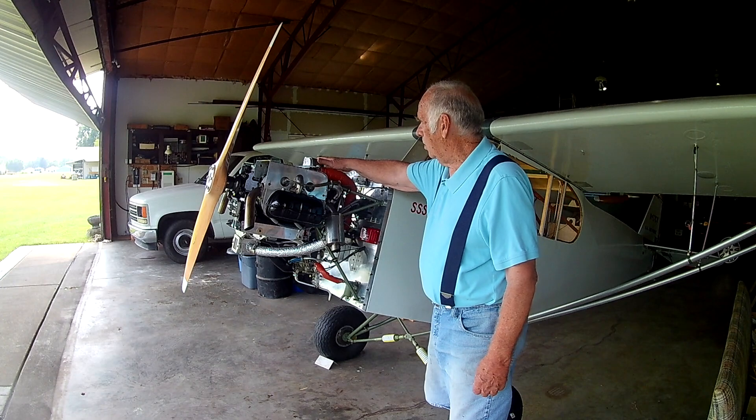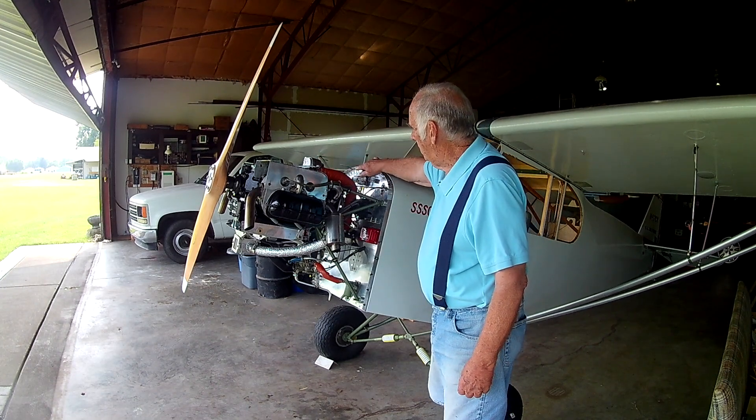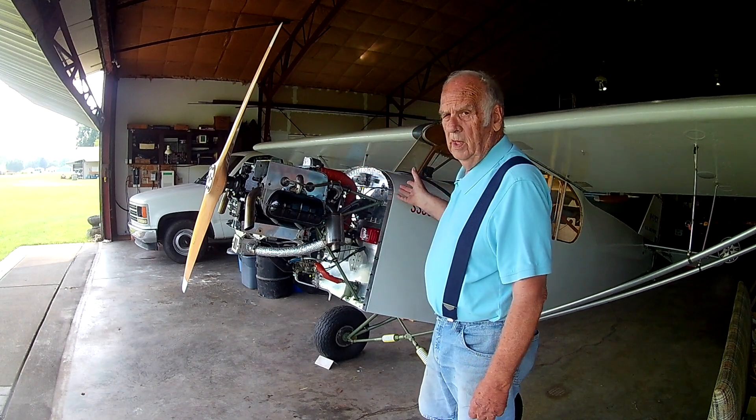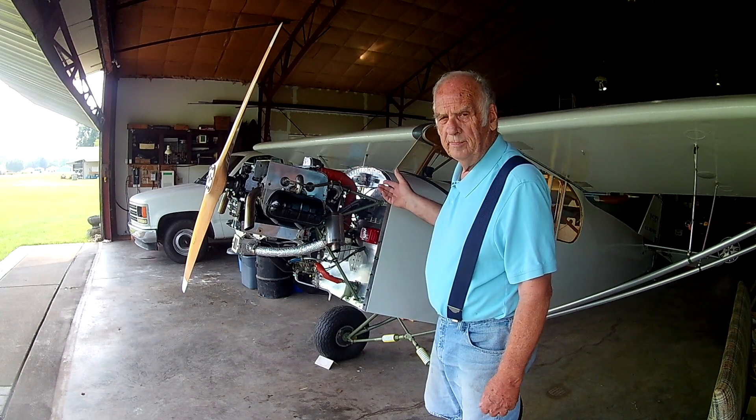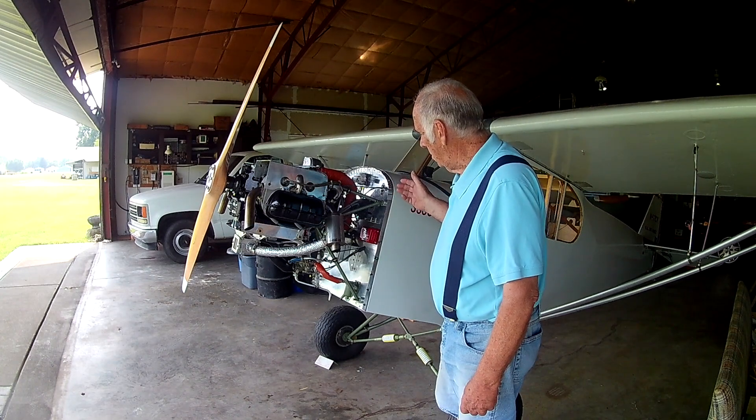That's a good old alternator here and a regulator. And then I have a little seven amp battery, and that's all to keep it going.